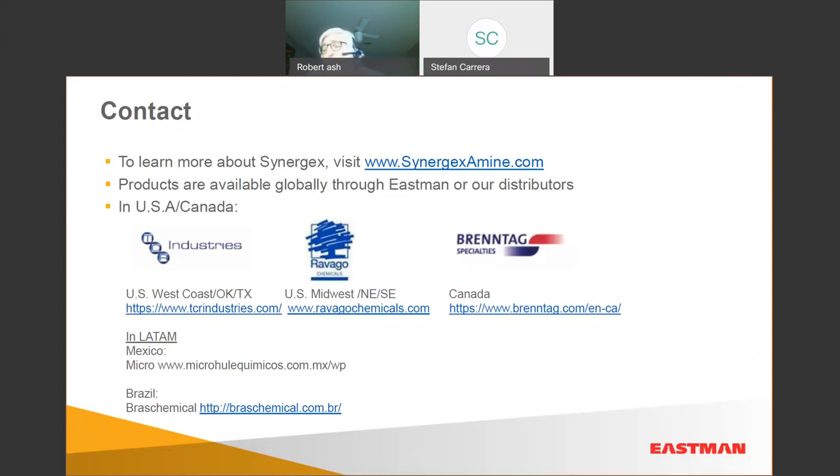One thing I wanted to bring up: we do have registered Synergex salts — there are eight registered Synergex salts. To summarize: we either use the ASTM method because that's what the outside labs do, or in our own method we tested the amines with biocides buffered to a certain pH, but not as a salt. Hopefully that answers your question.